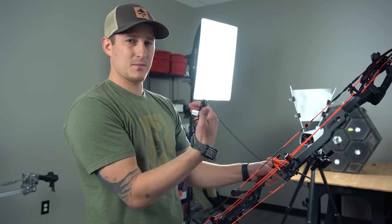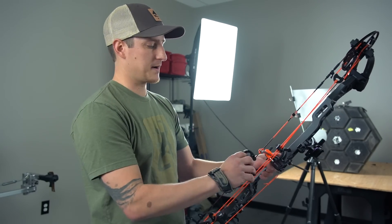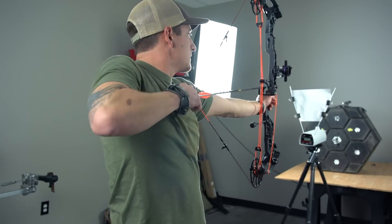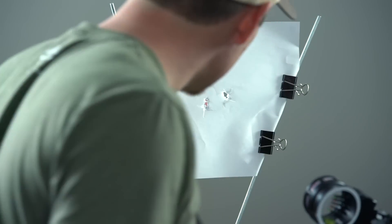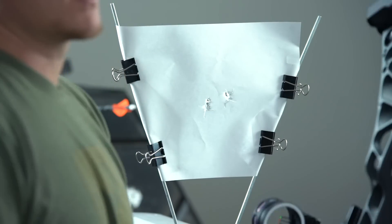Alright guys, we've moved our rest down about a 64th of an inch. We're going to shoot through paper and see if we took care of our low tear. It looks like we still have just a little bit of that low tear left, so we're going to do one more adjustment.